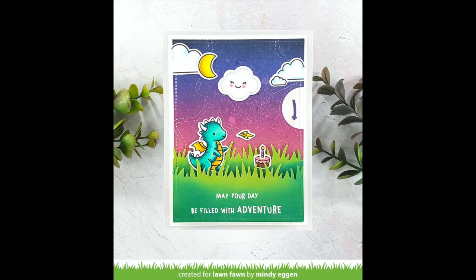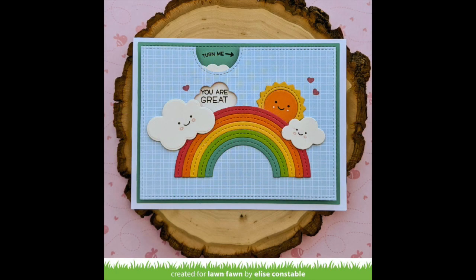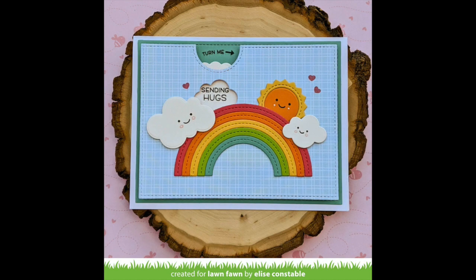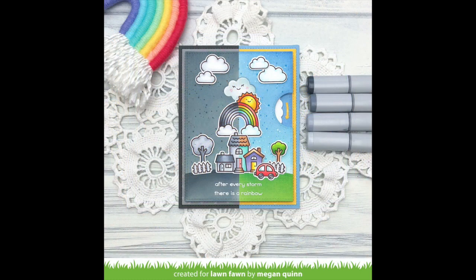Let's take a look at a couple other examples. This is a card by Mindy that has that cute little dragon and also a smiley cloud. Elise created a fun reveal wheel using that cloud in a different way with some sentiments scrolling through it. And Megan made this really amazing card where she halved her card in half and colored it in gray tones on one side and colors on the other — I just love the effect that it created. It is so cool.